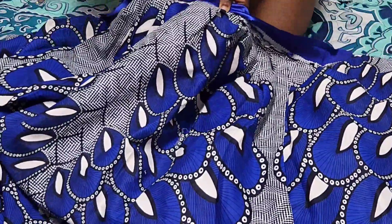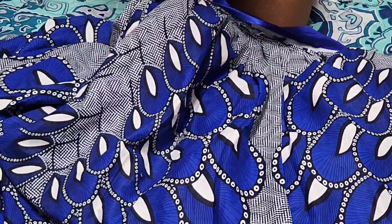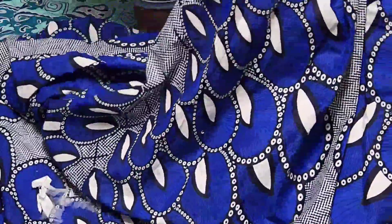I'm folding over the waistband fabric on top of the raw edge of my skirt and stitching it over there to complete the waistband.